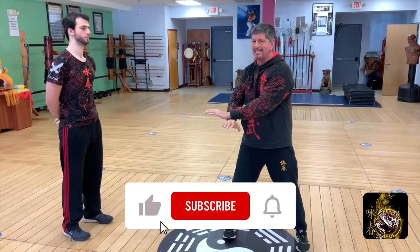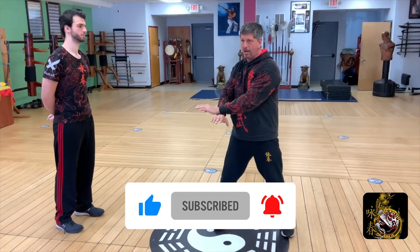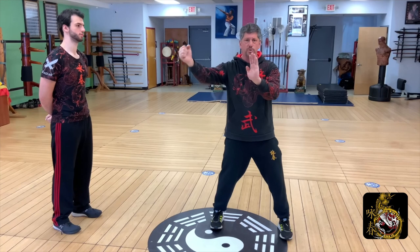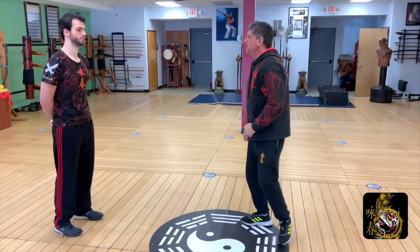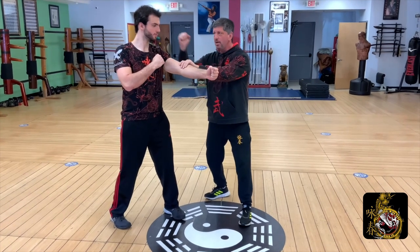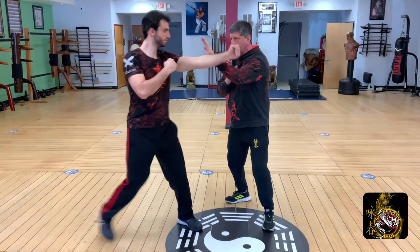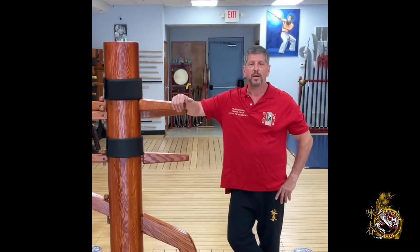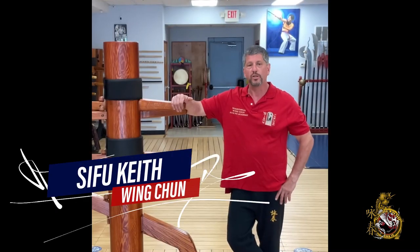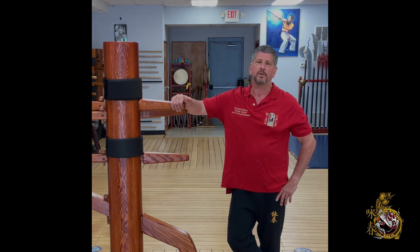Don't forget to hit the like, subscribe, and share buttons. When you hit the subscribe button, please hit the bell notification set to all so we can let you know as soon as we put out a new video. Leave your comments below — we're going to get back to each and every one of you to make sure your questions get answered. Thank you, and we look forward to being your all-things Wing Chun and more for many years to come.